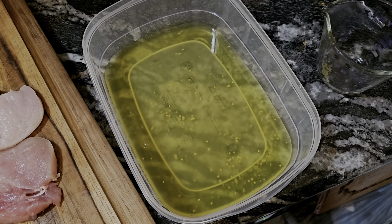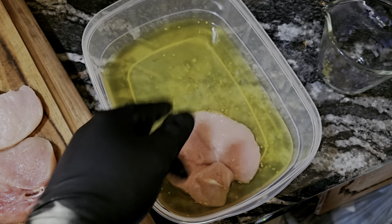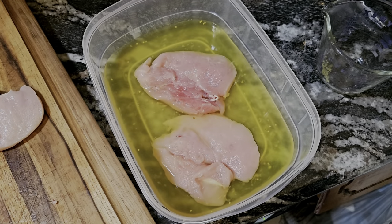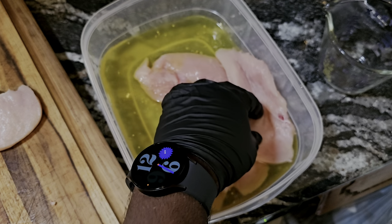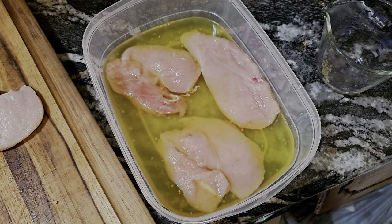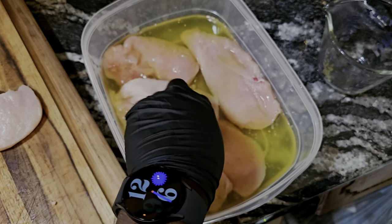I'm gonna go ahead and put my fillets in this container, then add my milk — I want to see just about how much milk I need so I can get these baptized enough so everything is covered.